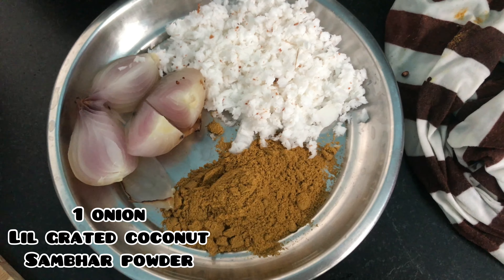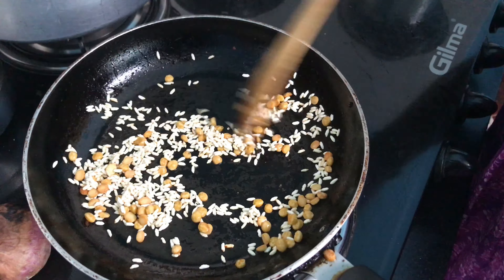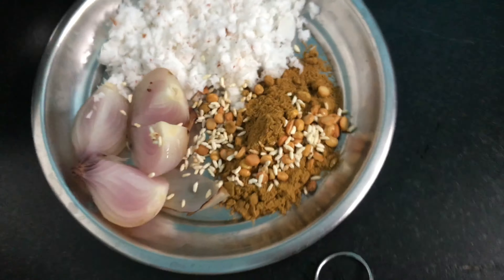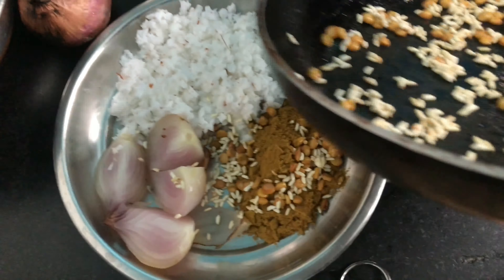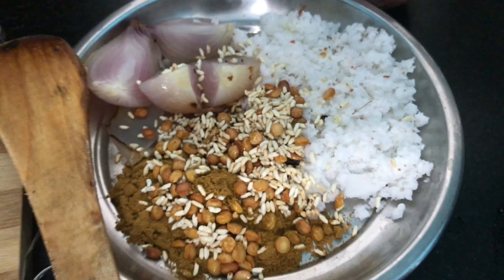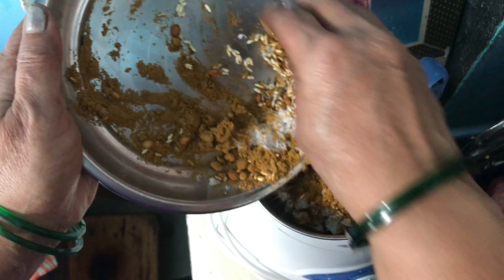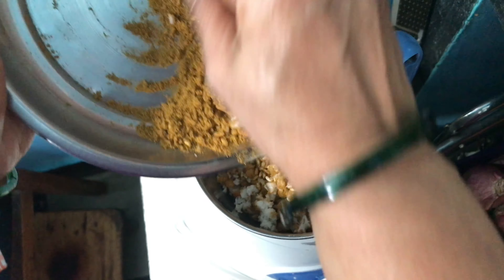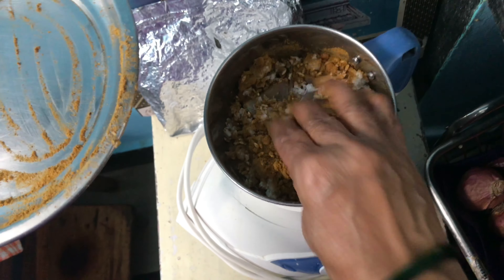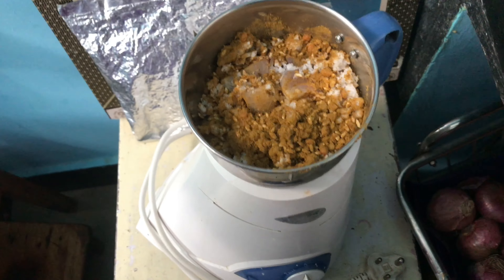You have to fry everything well until it turns brown. Then we are going to mix all of these ingredients together into a plate, then transfer them into the mixer grinder and grind to a very fine paste.